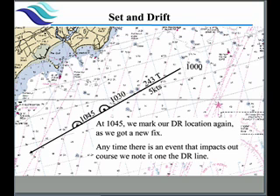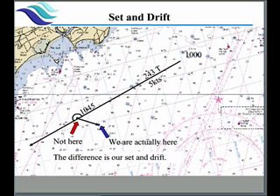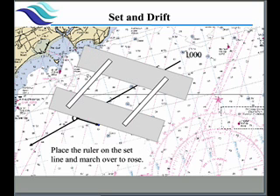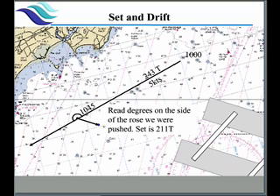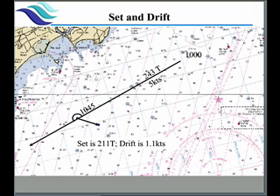We do this every half hour, and any time there's an event — a course change, speed change, or an actual fix — we do the same thing. We note our location at 10:45, but in reality we're actually over here, shown by the blue arrow, and not on our DR. We got pushed off by set and drift. We take our parallel rulers, place on the set line, walk it over to the compass rose, and take a reading on the side toward which we were pushed — this happens to be 211 true. Set is always expressed in true. Next we determine our drift. Drift is speed, not distance. We can measure we went 0.8 nautical miles.